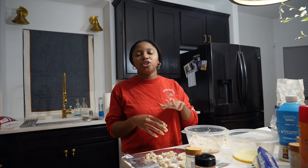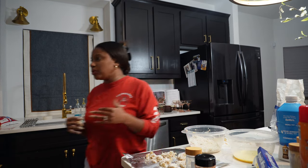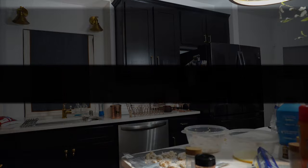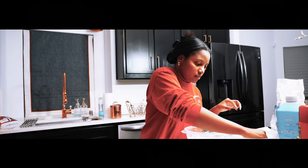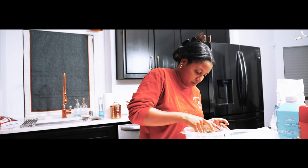Kyle and I are going to do a whole sit-down one-year review with y'all. We'll talk more about all of that house stuff then. So cozy.